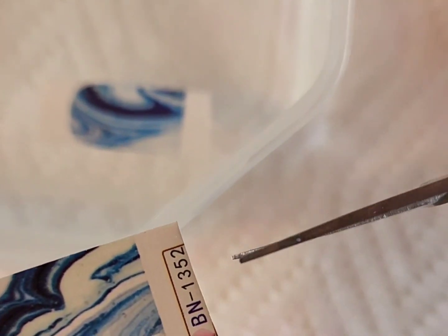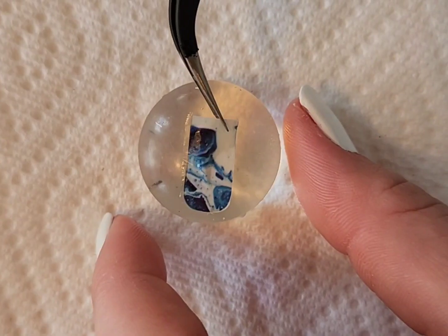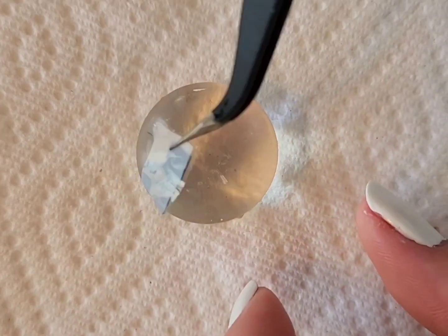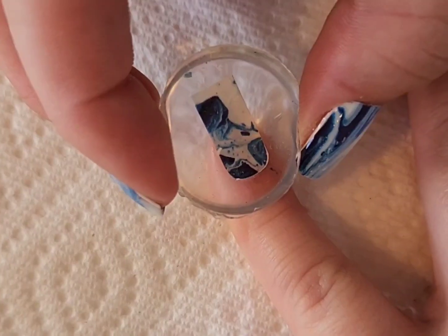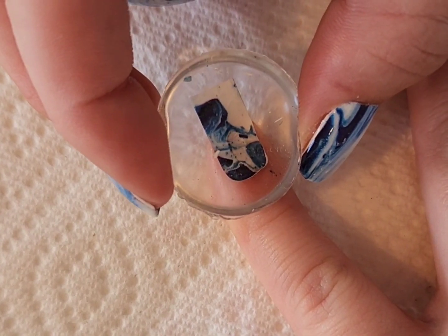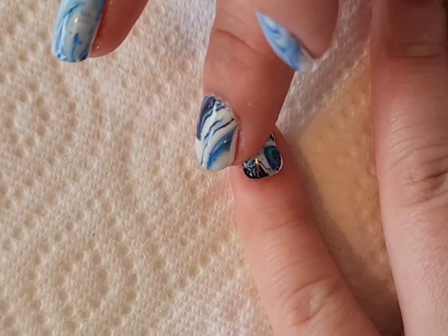I only cut a few out and just dunked them in water for a little bit. They say to wait about 30 seconds but I've noticed that maybe 10-15 seconds is enough. One brilliant trick I saw on YouTube is to take the decal, flip it upside down, put it on a stamper, and then stamp it directly onto your nail because it helps with placement — this is so easy and I would highly recommend it.